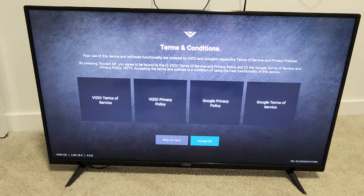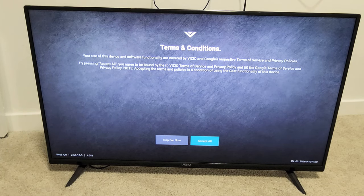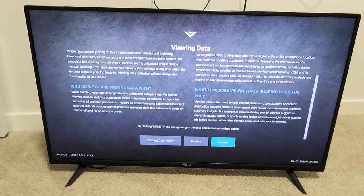Terms and conditions — you can go ahead and skip for now or accept it all right now. I'm just going to go ahead and accept it all right now. Viewing data — you may want to look through this. You can go ahead and decline or accept. I'm just going to go with accept here.